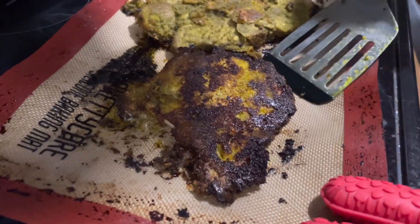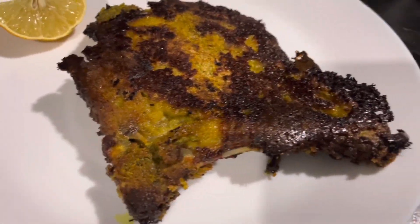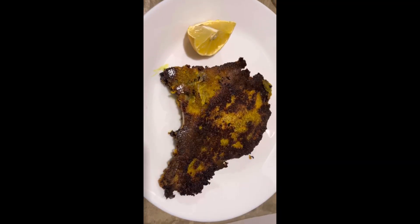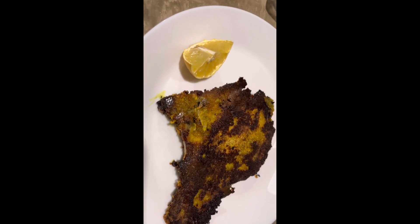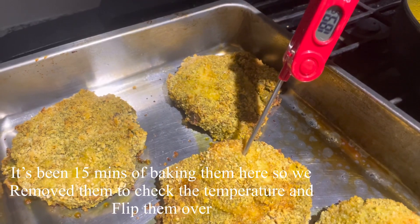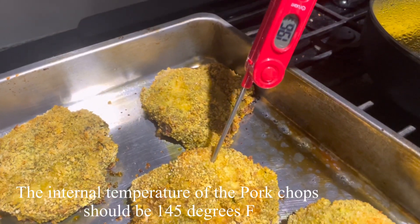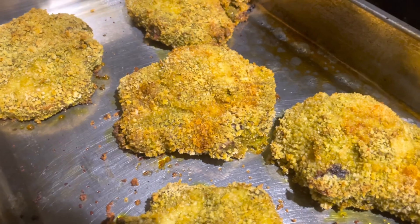The 25 minutes are over and they are ready. We're checking the temperature — it has to be 145 degrees Fahrenheit, or about 65 degrees Celsius. This one is reading 196, so it's cooked. We're going to turn them all.